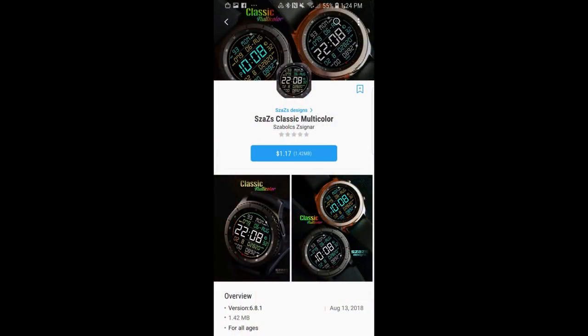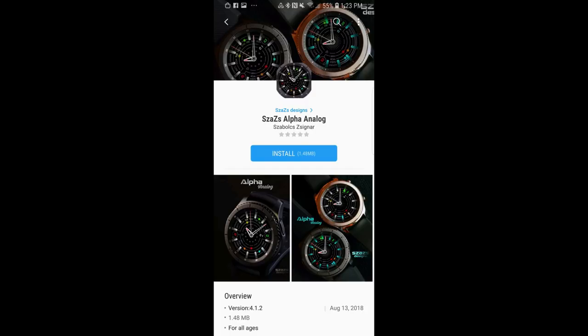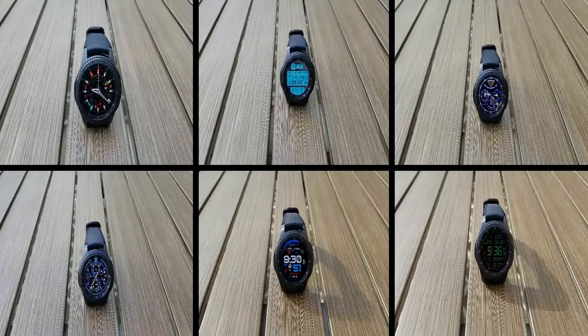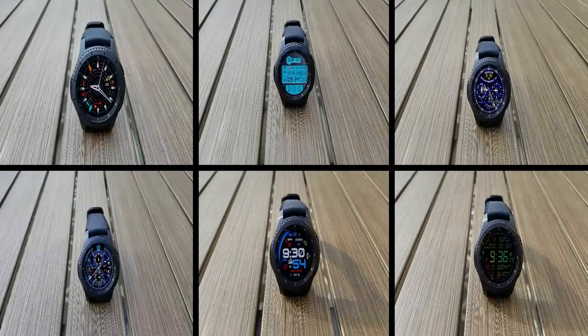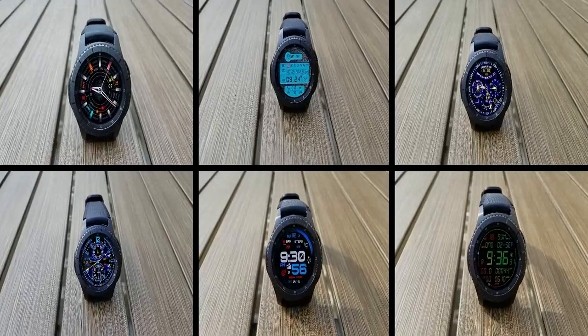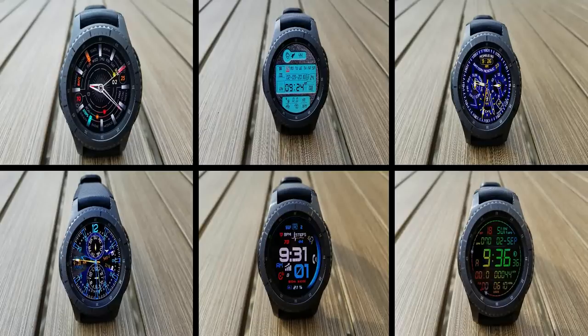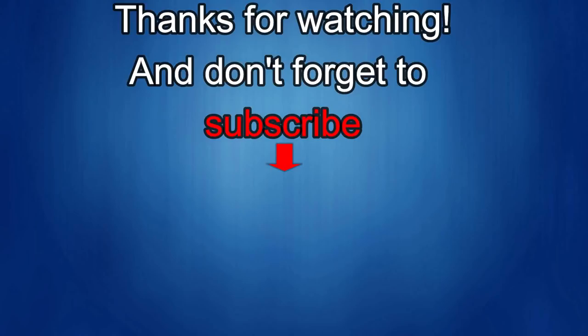Okay guys, that wraps up my top free picks of the week. Remember that even though they are free, they could switch over to paid versions at any time, so make sure you go pick them up before they disappear. Thanks for watching this week's episode, and stay tuned for our next video as more goodies are on the way. Thanks again for watching our review, and if you liked it, then show us some love with a thumbs up like, subscribe to the channel, and of course share the video with your friends. All this support helps me keep the channel going and to continue to offer you guys discounts, giveaways, and of course fresh content.